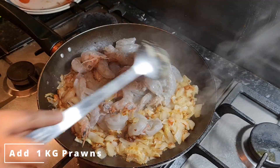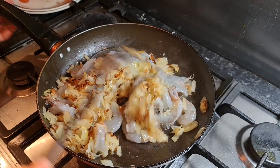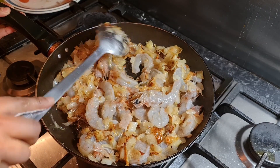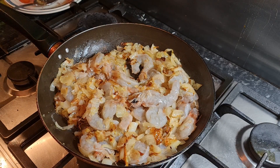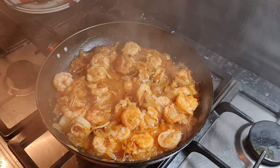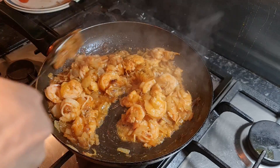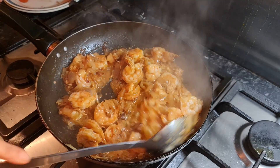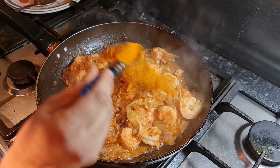Here I'm using one kg of prawns, washed and cleaned. Now I'm gonna mix our prawns and onions together. Mixing is done. I'm gonna close the lid and leave it on low flame for five minutes. Five minutes later, the prawns have changed color, which means the prawns are cooking well. Now it's time to add our spices.